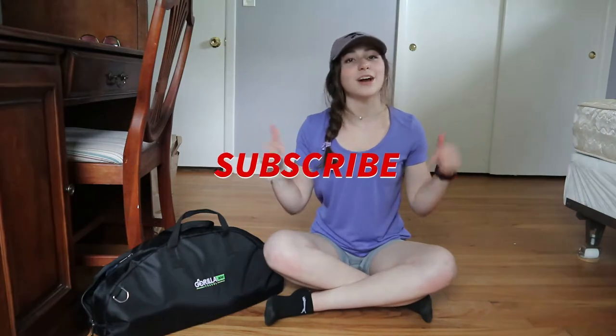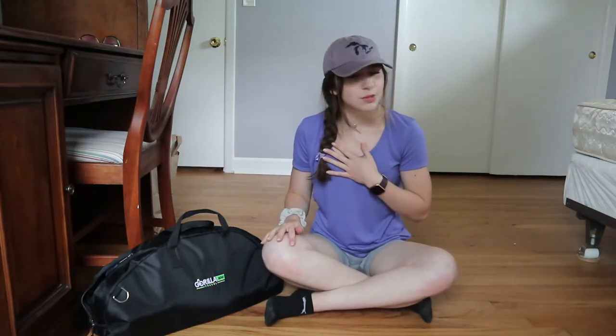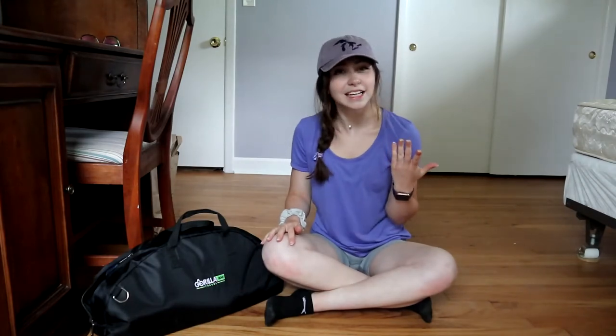Before we get into this, if you wouldn't mind giving me that thumbs up and subscribe below, it would mean the world to me — that way you don't miss another video and you support me. Thank you.